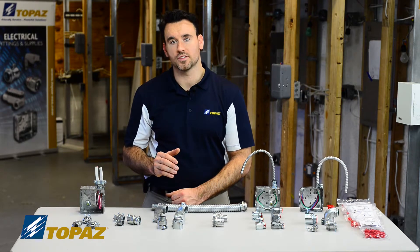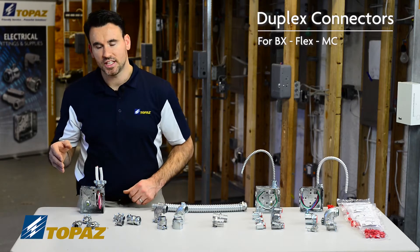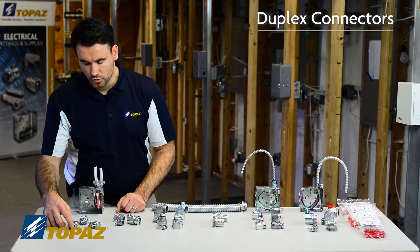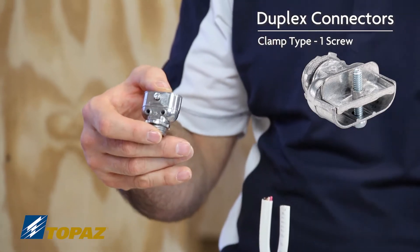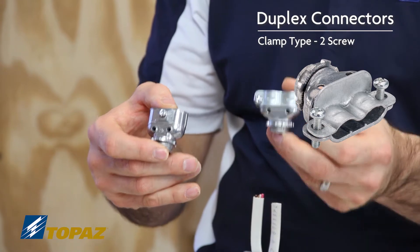I'm going to start by discussing duplex connectors, which are used for MC and armored cable. The three types of duplex connectors that we have — we have two styles which are called clamp type. This is a single screw clamp type duplex connector, and this is a two screw clamp type duplex connector.